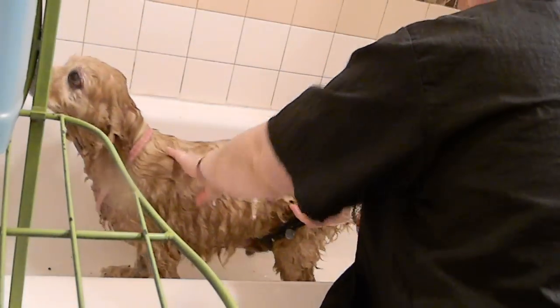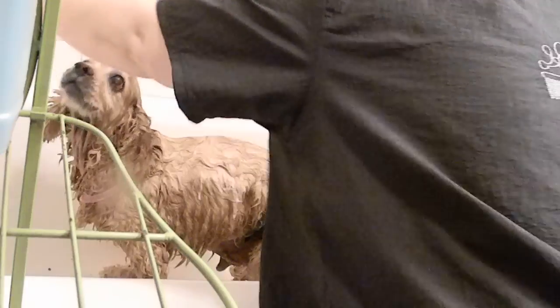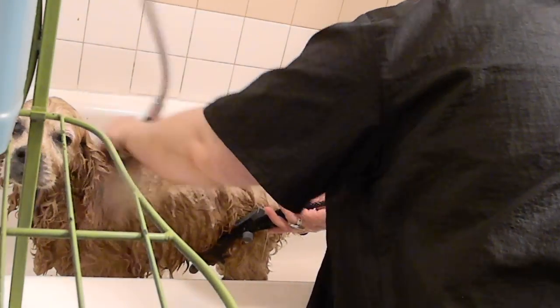He's had cool shampoo on him, and I don't want him to get chilled, so I'm up to a little bit of a warm rinse just to keep him warm.